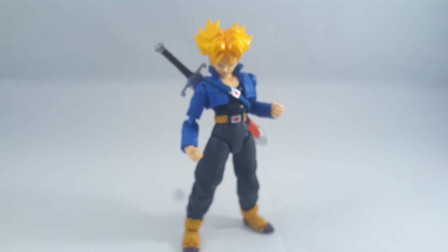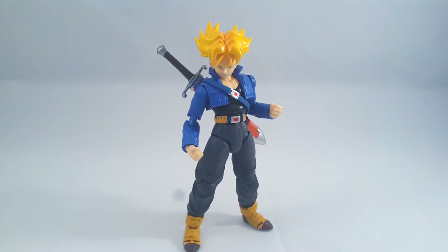Trunks. In terms of accessories, as I said before, he does unfortunately come with less than the original, which is a bit of a shame. The stuff that's missing isn't all that noticeable, but the one thing I really did like about that Trunks was the smirking faces.